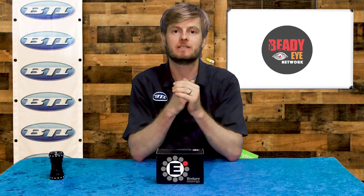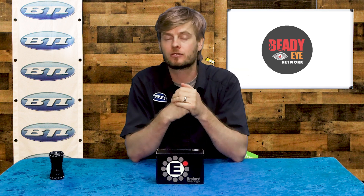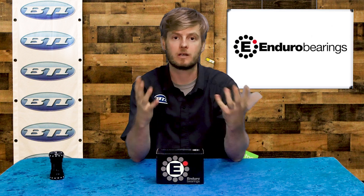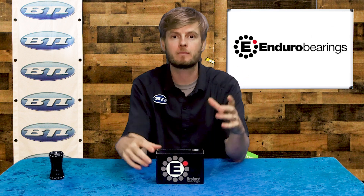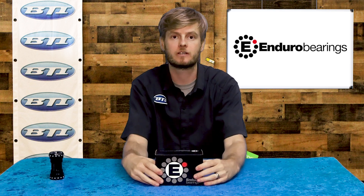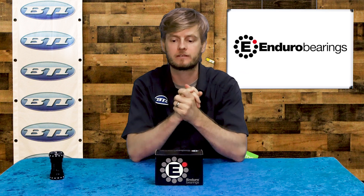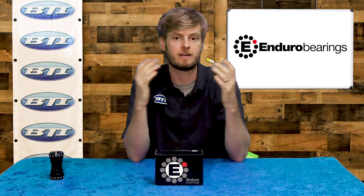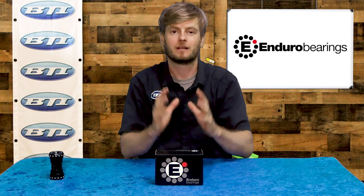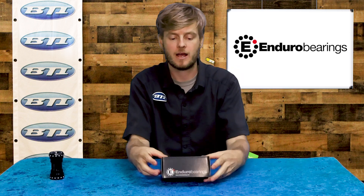Welcome to Fresh Produce, I'm Pete from BTI. Today I wanted to take a deeper dive into a company that sort of flies under the radar. Enduro bearings are featured on almost every bike we're all riding out there. Enduro is considered a gold standard in terms of suspension pivot bearings — they're on almost all suspension bikes, and manufacturers refer to them as the quality supplier. Let's talk about some of their aftermarket products, specifically bottom brackets.